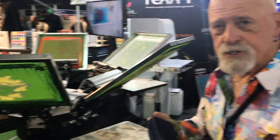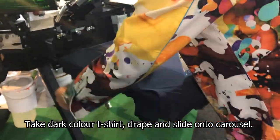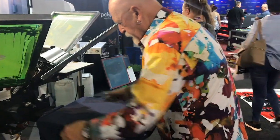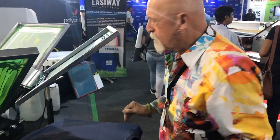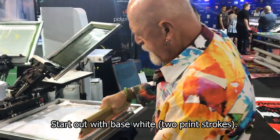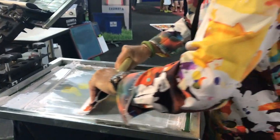We're going to start out with a dark colored t-shirt. Take the shirt, drape it under the arms, slide it all the way on. Square it up, pull back, ready to go. This is a six color job and we're going to start out with the base white, so we're going to do a hard flood touch, give it a print stroke, and another print stroke.